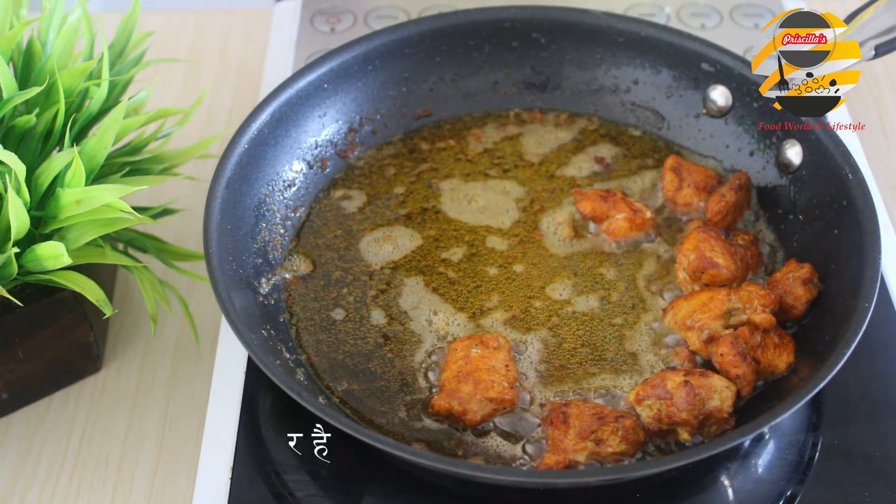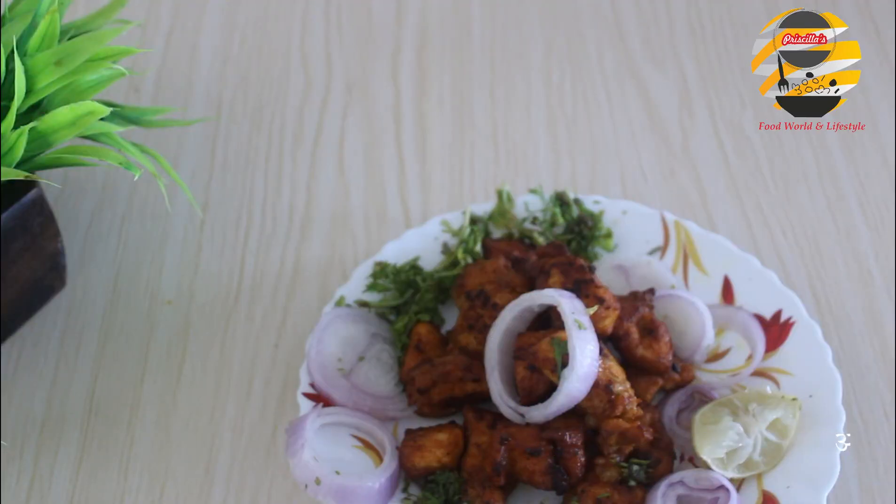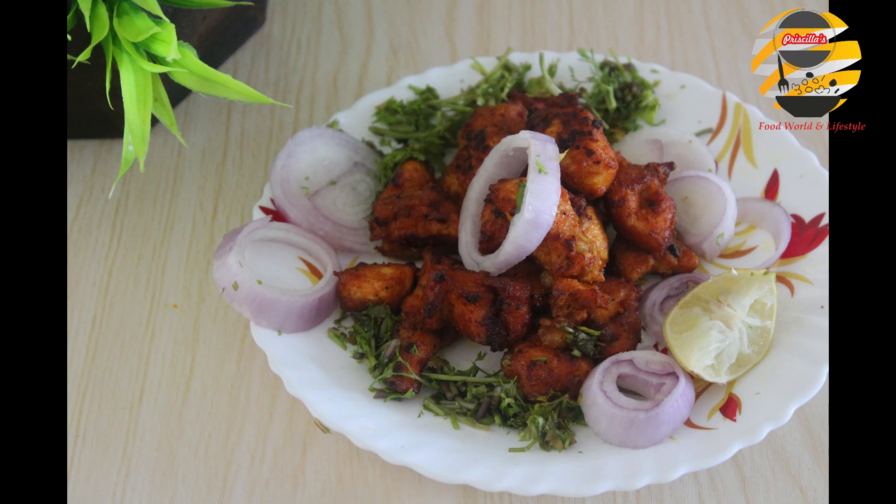Our Chicken 65 is ready to serve! My suggestion: avoid using any food color, as this will be harmful to our health.